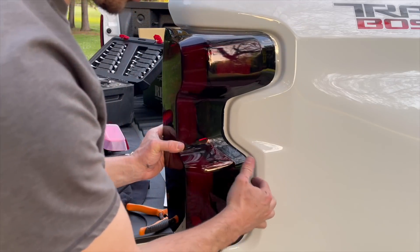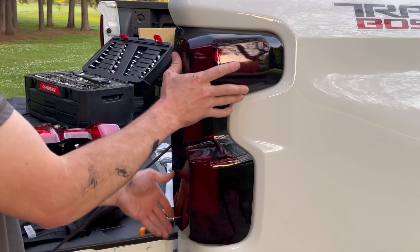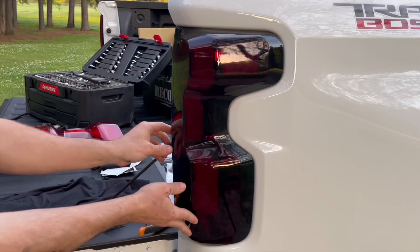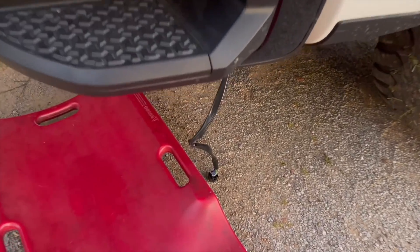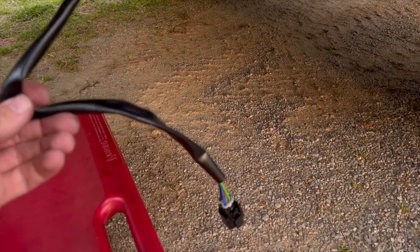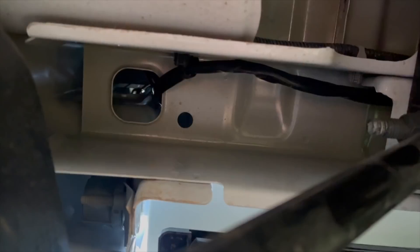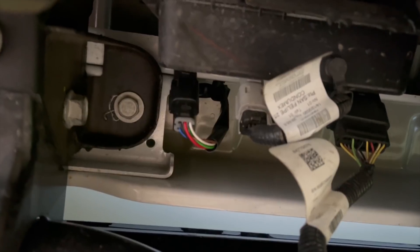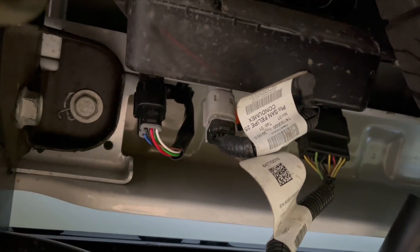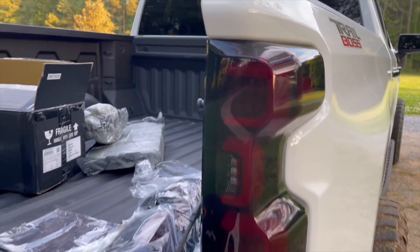Get the harness all the way down and get everything out of the way — you don't want to snag any wires. Line it up, there's a screw there and a screw down here. Make sure your wires are free and lock her in. I didn't even turn it on and that looks freaking amazing. We'll go back, grab those clips from the original, run the harness the same way, and plug it in. Moment of truth — it works!